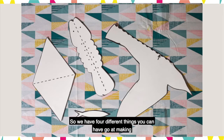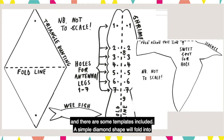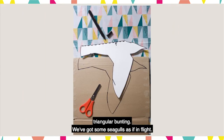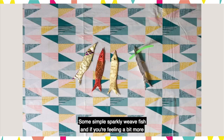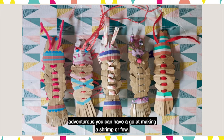So we have four different things you can have a go at making and there are some templates included. A simple diamond shape will fold into triangular bunting. We've got some seagulls as if in flight, some simple sparkly wee fish, and if you're feeling a bit more adventurous you can have a go at making a shrimp.